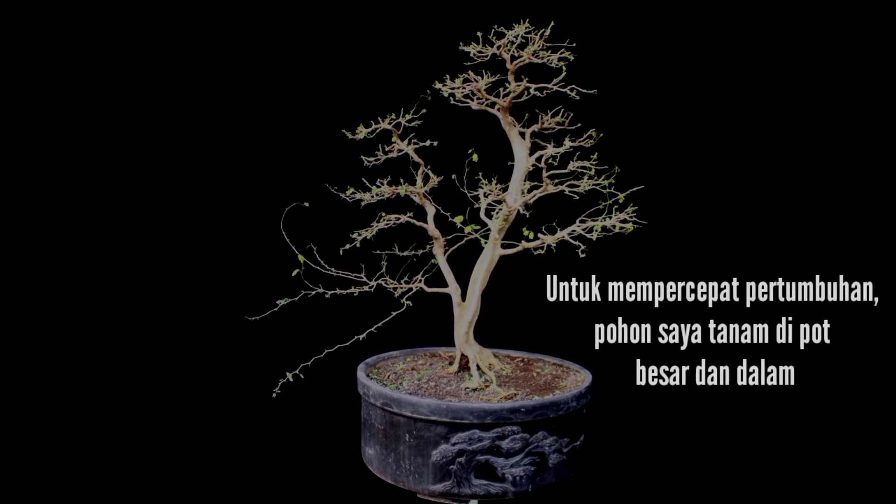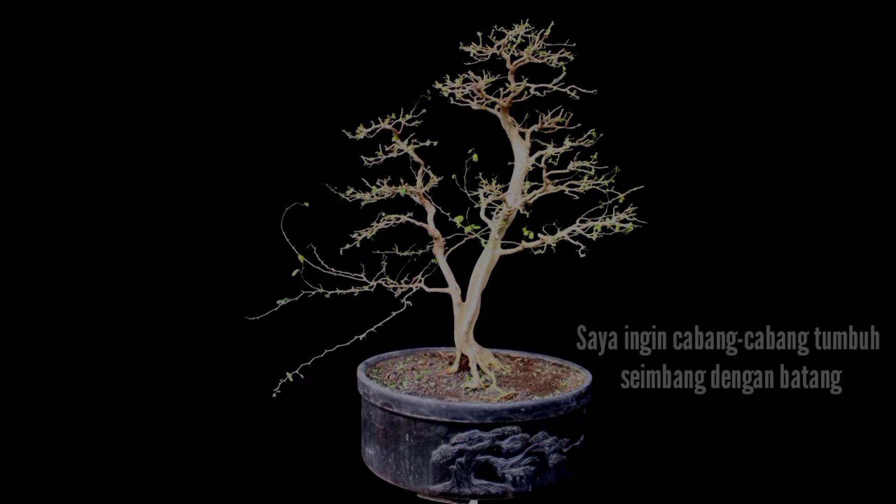To quicken the growth, I planted the plant in a big depot. I wanted to thicken the branches so that they would be in good proportion with the trunk.